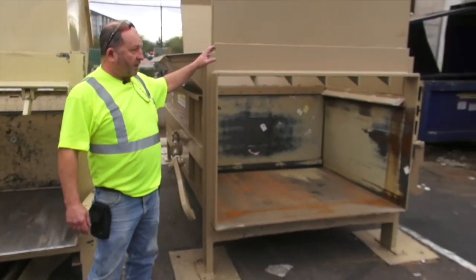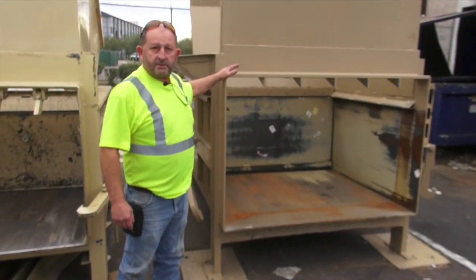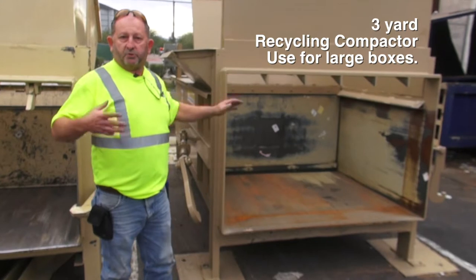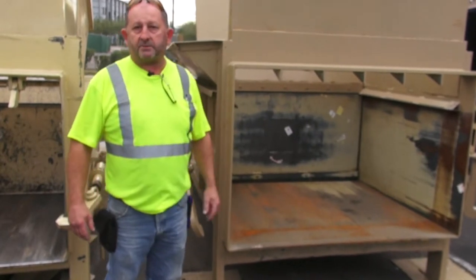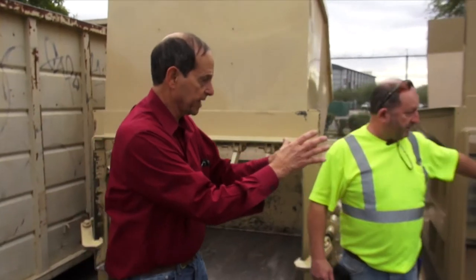If you're going with washers, dryer boxes, refrigerator boxes, this is the better choice. It's a three yard compactor, so you can get the bigger boxes in without fighting them and having to push them through and having somebody jump on them, because it's just not safe. This is the better choice if you have larger boxes.